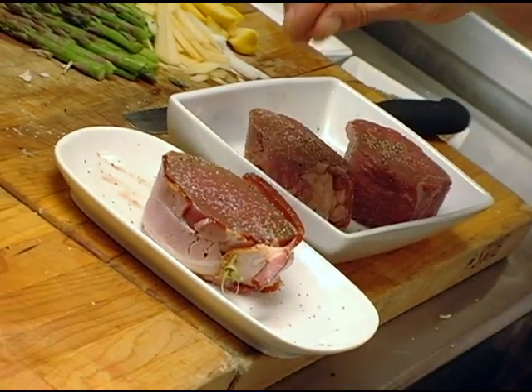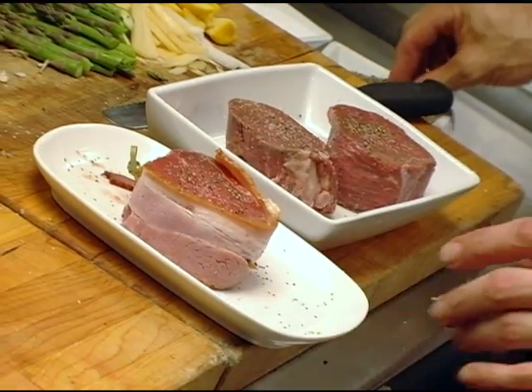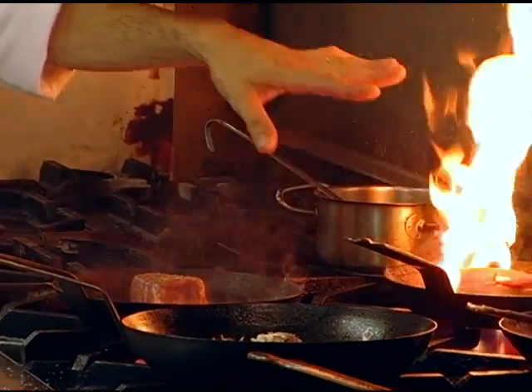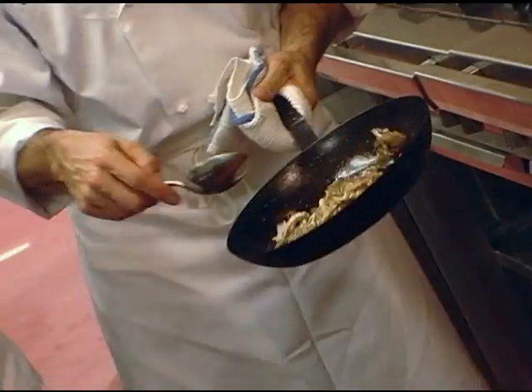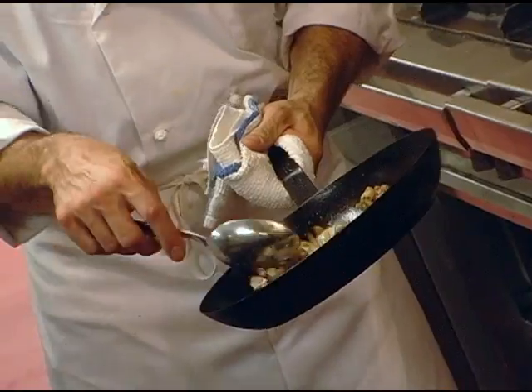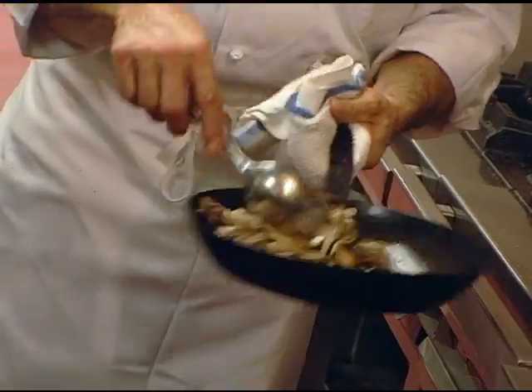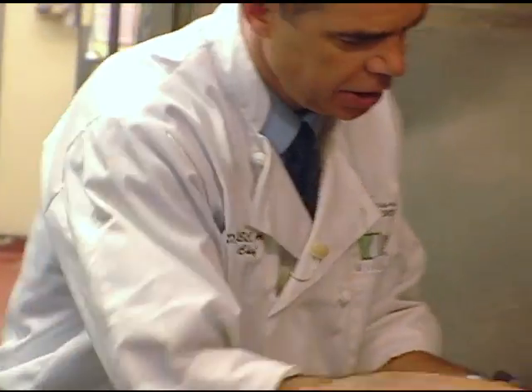I like the bacon-wrapped filet because the bacon adds so much flavor. How long will it take to cook a Tornado of that size to medium rare? About five minutes. You can see they're getting wet, and there's no more oil in there. I don't want to lose that moisture, so I want to go nice and gentle on them and they'll be good.